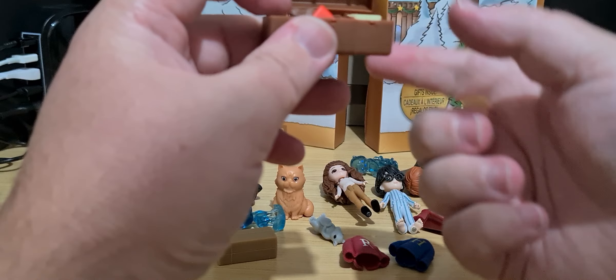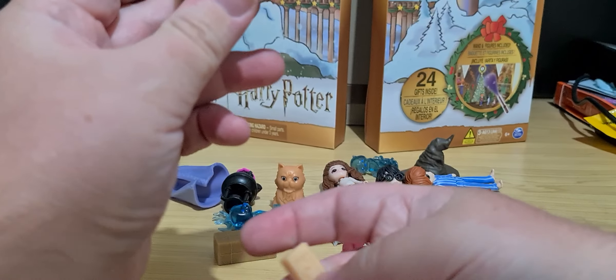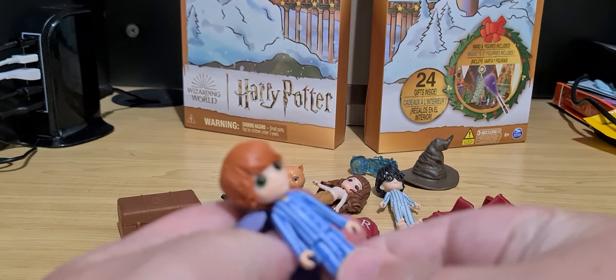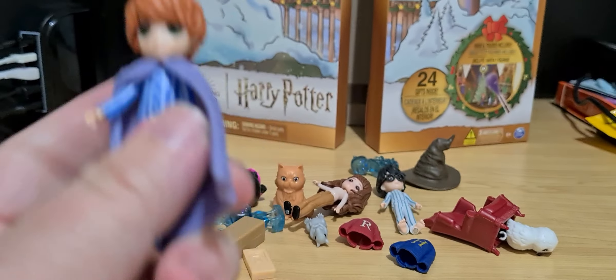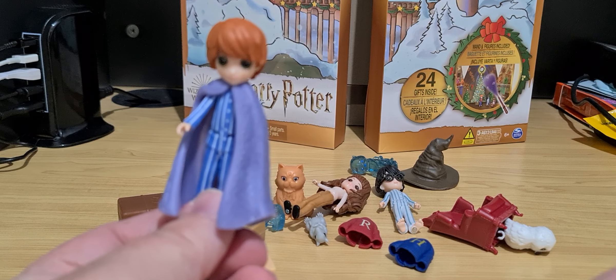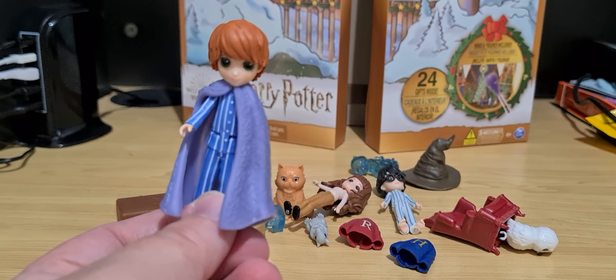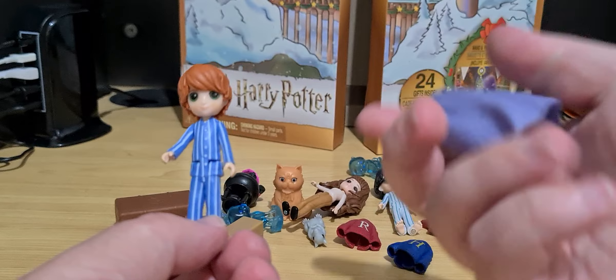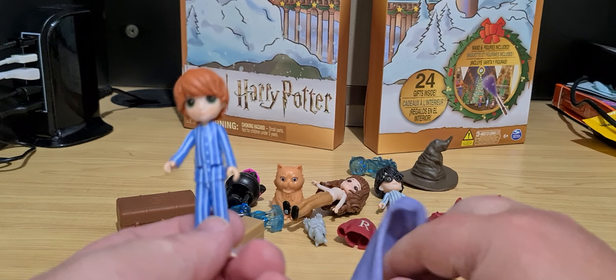They're not going to fit, so they're going to have to stay out. We can fit the small things in here to keep them safe. Now, Hermione can't wear the invisibility cloak — but Ron can wear it. It's soft mountable plastic, so it's one of those flexible kinds.